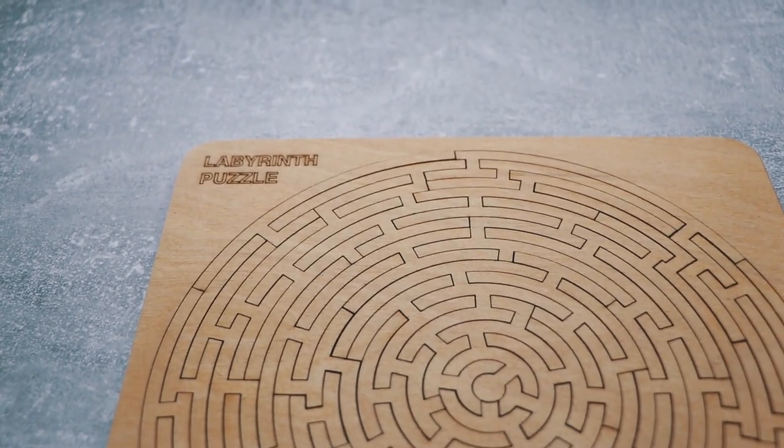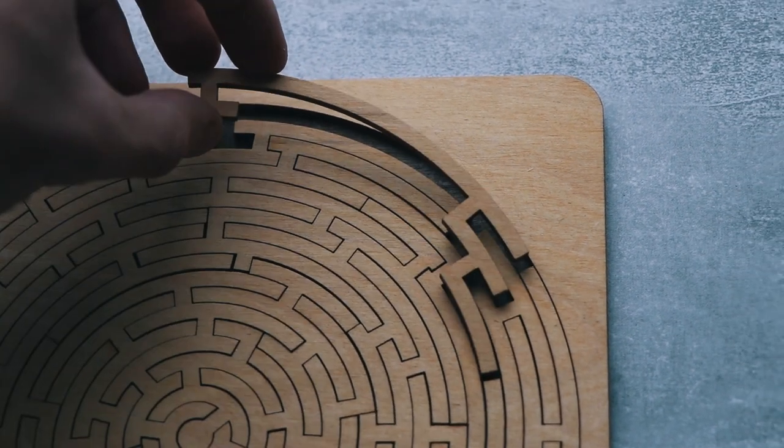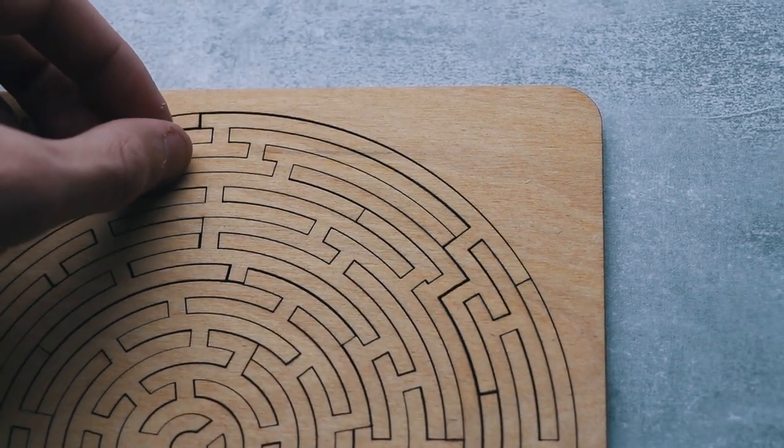Today I've got a super satisfying puzzle. In fact, it's one of the most satisfying puzzles I solved this year, but the year has only started. Super satisfying puzzle, it's called the labyrinth puzzle. The goal of this puzzle is to pack all the pieces inside of a tray. It is kind of a combination between a jigsaw puzzle and an assembly puzzle.